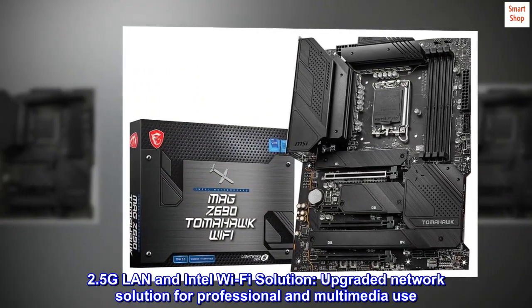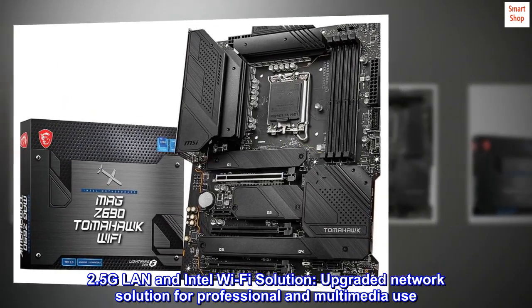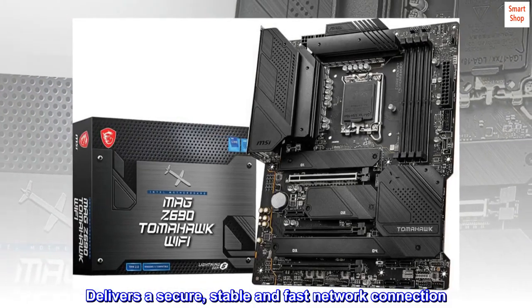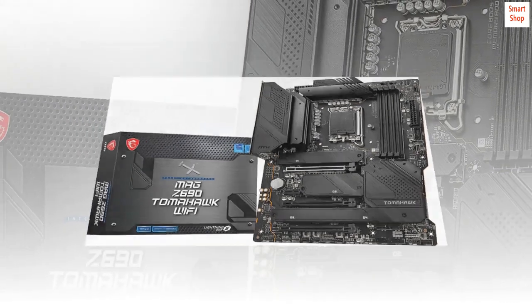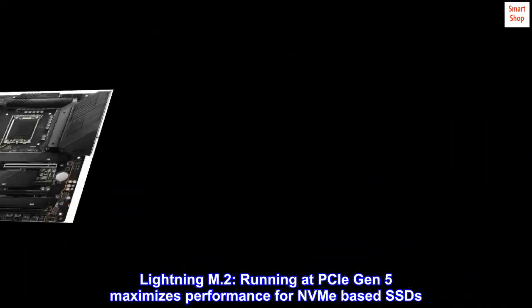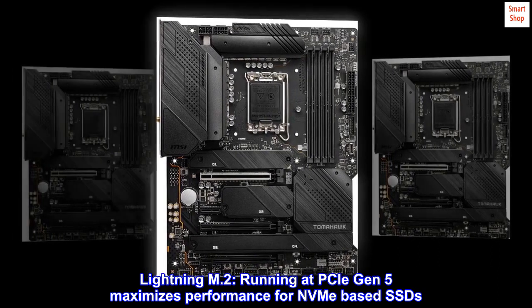2.5G LAN and Intel Wi-Fi solution — an upgraded network solution for professional and multimedia use — delivers a secure, stable, and fast network connection. Lightning M.2, running at PCIe Gen 5, maximizes performance for NVMe-based SSDs.